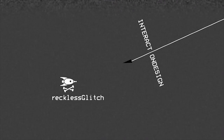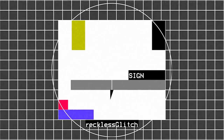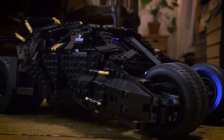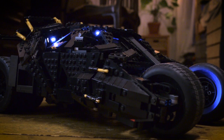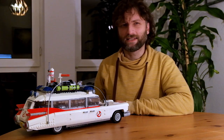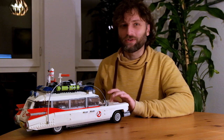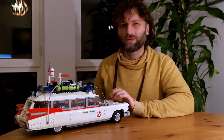I hadn't used LEGO for anything but robotics or fast technical prototypes in years. Then there was a big lockdown and suddenly I had time. I decided to get a copy of the cool large UCS Tumbler and give it suspension and motorize it with Power Functions. Then I got the Ecto-1 for Christmas like a 13-year-old — I loved it — and I wondered if it could be possible to do the same.